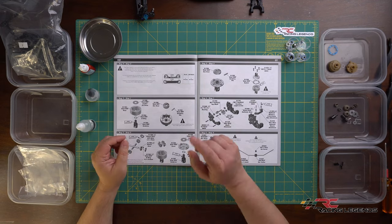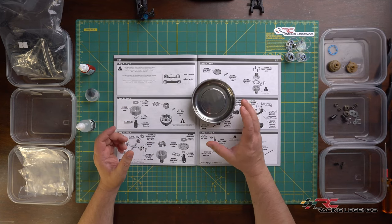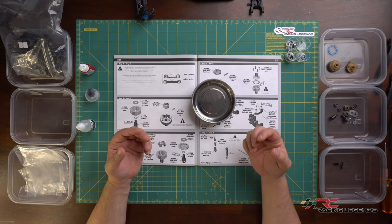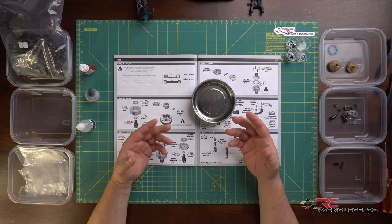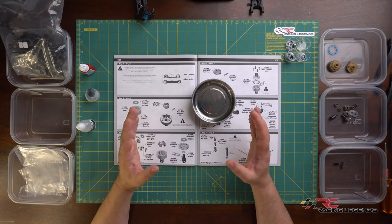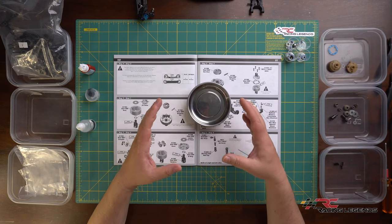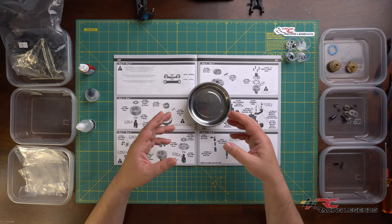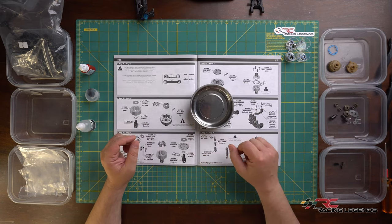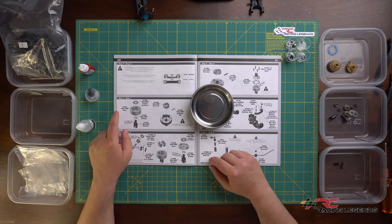I'm going to use my magnetic parts tray to contain everything. When building any differential - whether a gear diff or a ball diff - you're dealing with fluids and grease which gets messy. My advice: get yourself some sort of container to put all your items in to keep your work surface as clean as possible. Let's get into step number one.